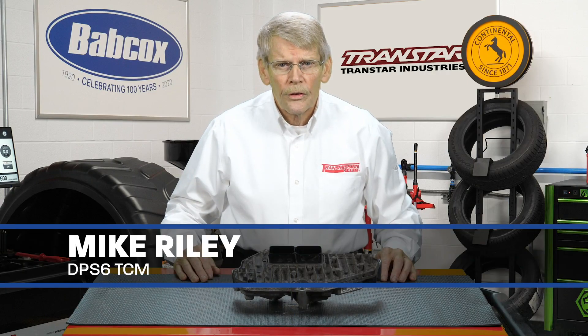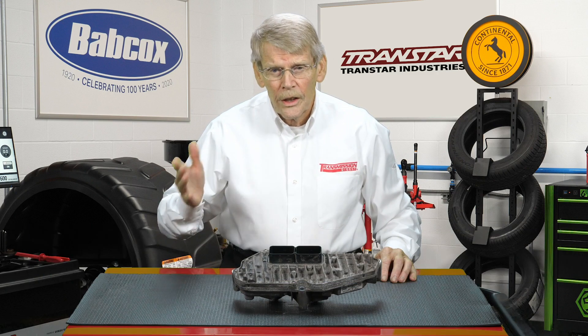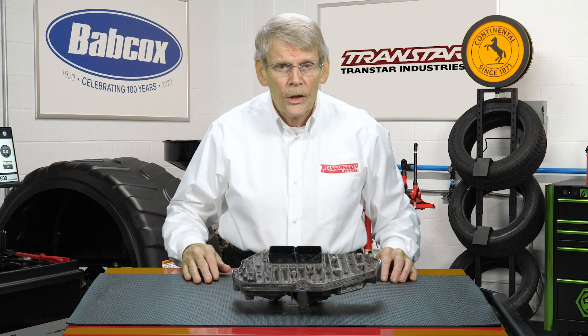Certain Ford Focus and Fiesta vehicles equipped with a DPS-6, which is actually a DDCT, which stands for a Dry Dual Clutch Transmission,